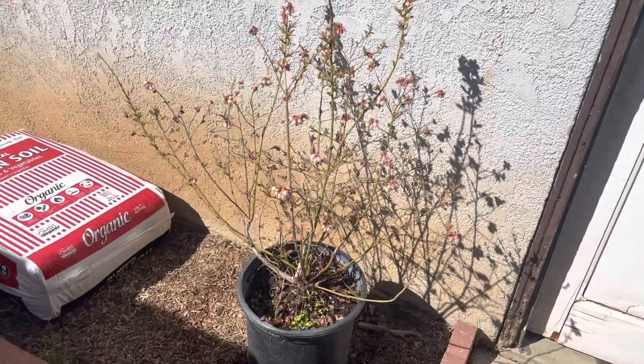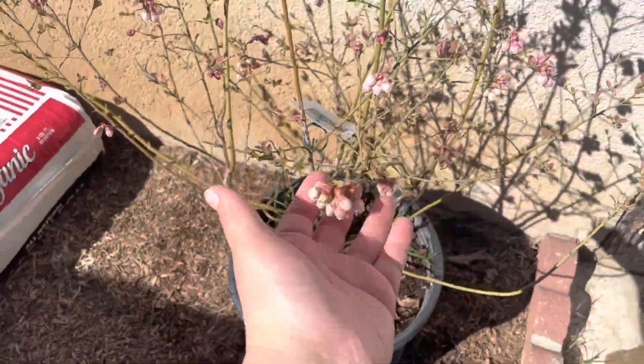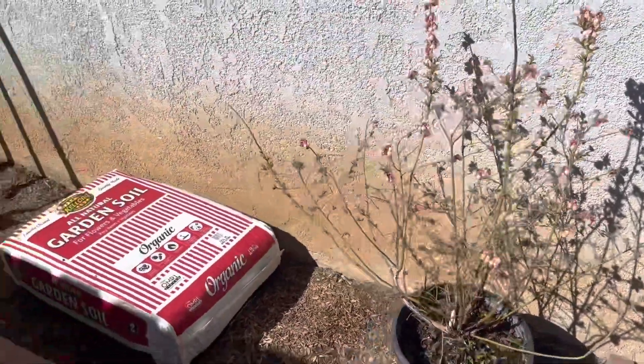On this side I have my blueberry — I've never had so many. Last year I gave away a lot of blueberries. All of these little buds are going to be blueberries, so I'm excited about that one.